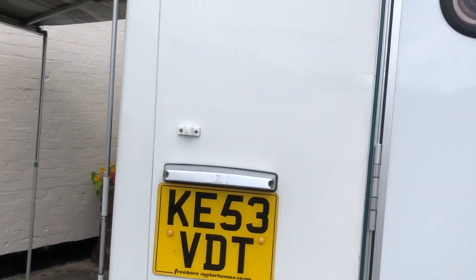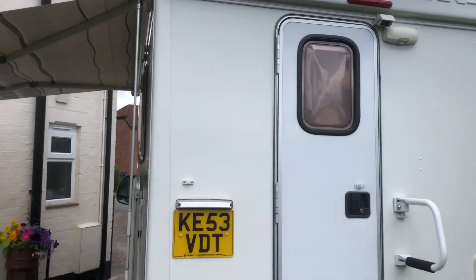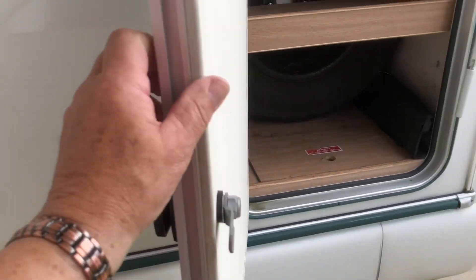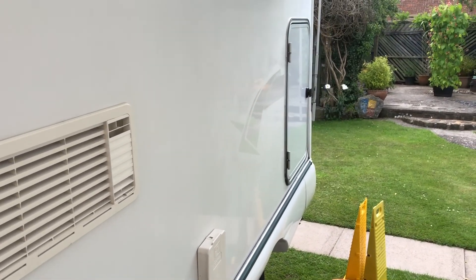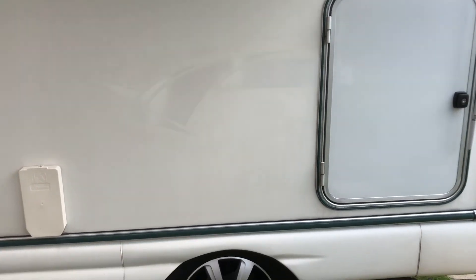Now and again you can just see the Pioneer Pazzaria lettering — I've polished most of it out, but it looks better without and the decals were looking a little tired so I took them off. This one by the garage I can still see; I haven't polished it out yet — the sides are too big a job.